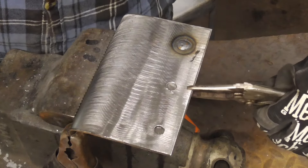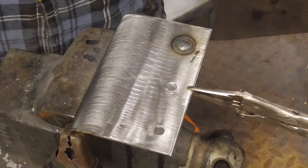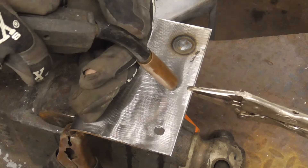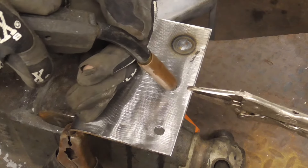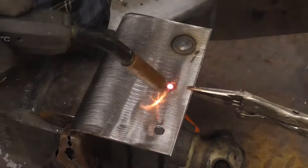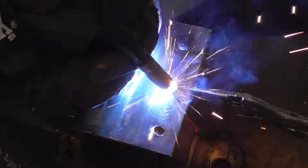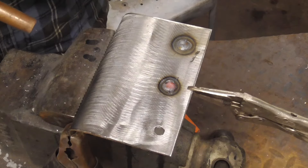It was popping a little bit and I probably should turn the wire feed down just a little bit, but we're just going to go for it. So again we're just going to go in a nice circle, and that's that for that one.